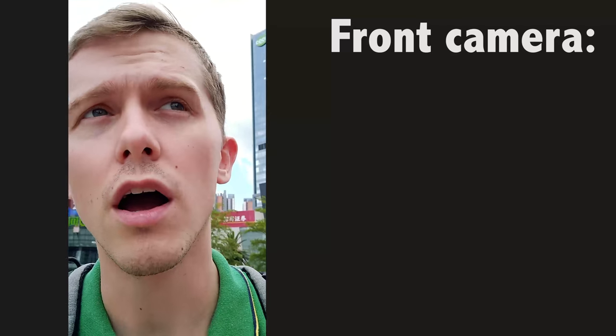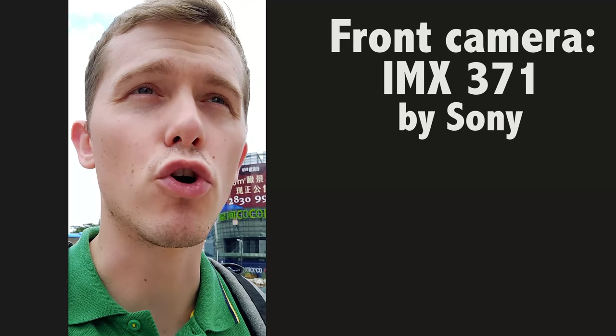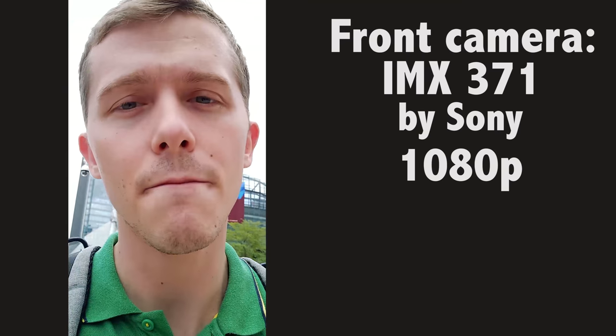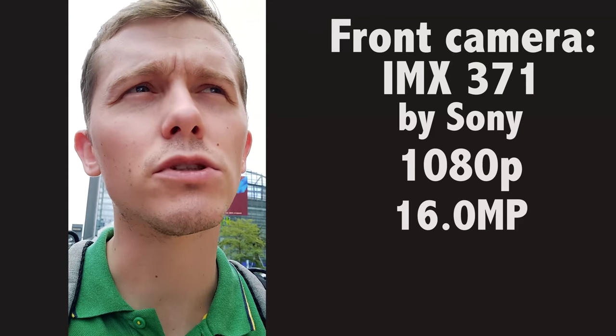I'm just on my way to lunch now — it's a very sunny day and I'm giving you a look at how the front camera is working. I'm currently using the internal mic with no gimbal stabilization. The front camera is a Sony IMX 371, it can record in 1080p HD, and it's a 16 megapixel front camera.